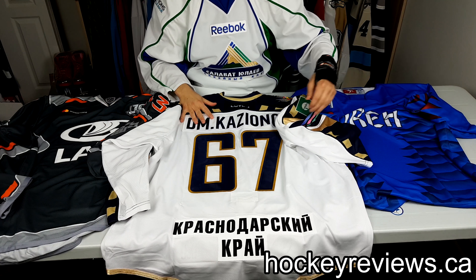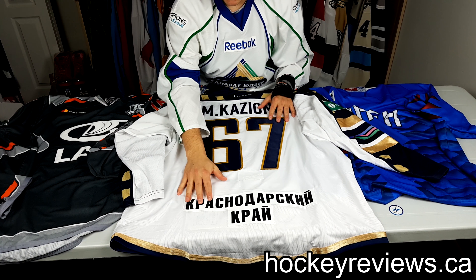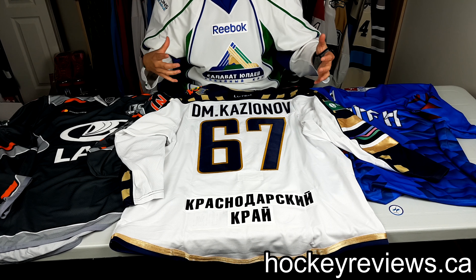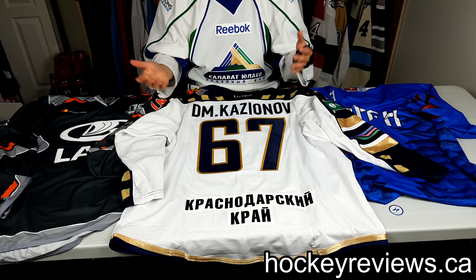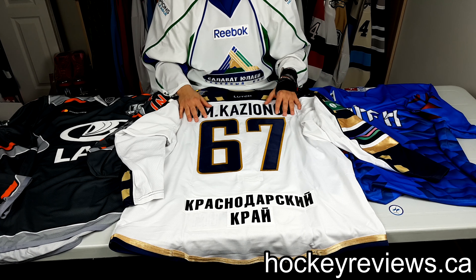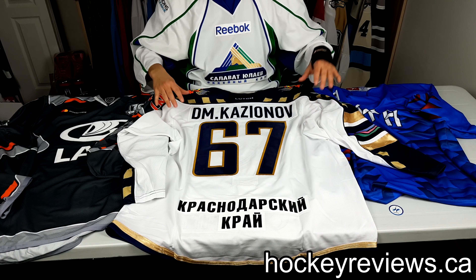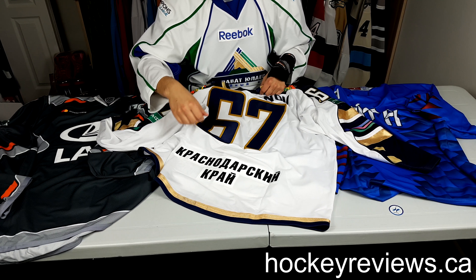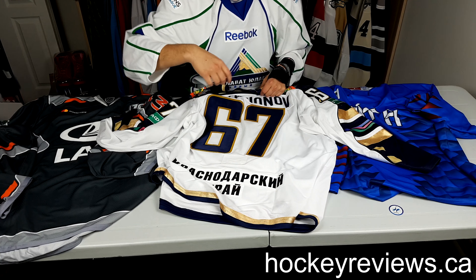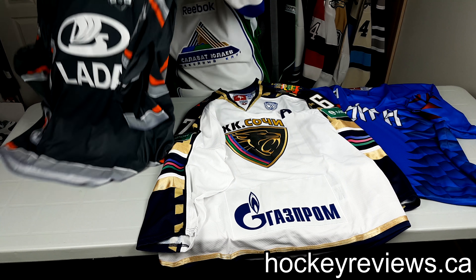I picked this player honestly because their name was huge and I like the number 67. I often pick numbers that look really good — my personal favorite is 27 because it fills up a lot of space and the two digits are very different. Numbers like 37, 47, 57 fill up space and look pretty unique rather than something like 22 with two identical numbers next to each other. On the back you have more advertising, a pretty big name, and the assistant captain designation on the front — I'm a huge fan of this jersey overall.